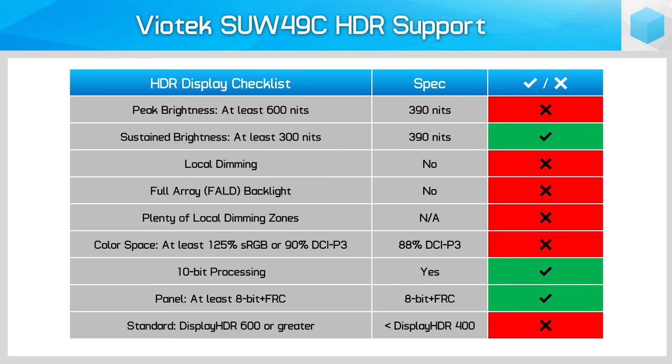I nearly forgot about HDR performance, given Viotech advertises this as an HDR-capable monitor. I think maybe Viotech forgot about this as well, because simply put, this is not an HDR display. The HDR experience here is actually worse than standard SDR because the panel cannot get the brightness output even in the right ballpark, so just forget about HDR and make your buying decision purely on its SDR performance.